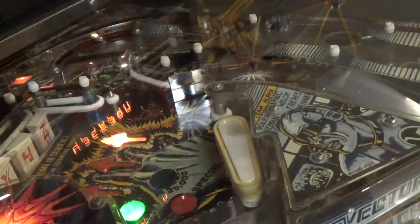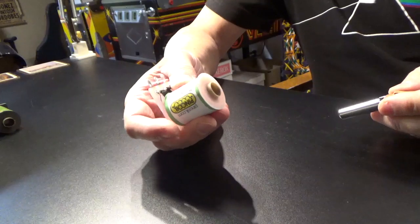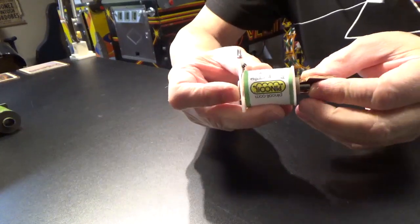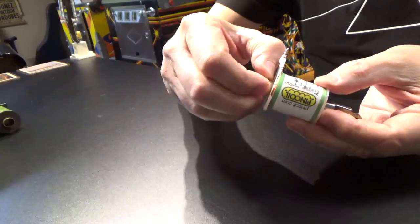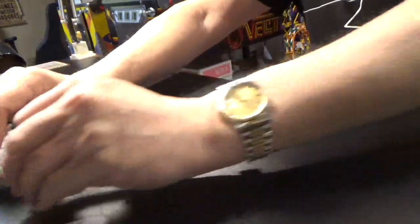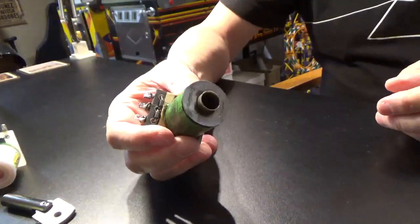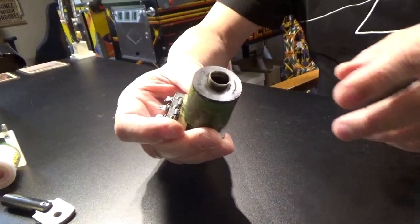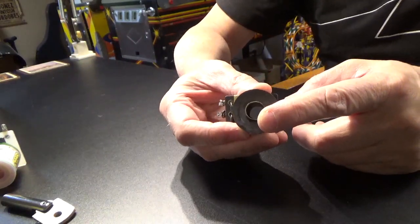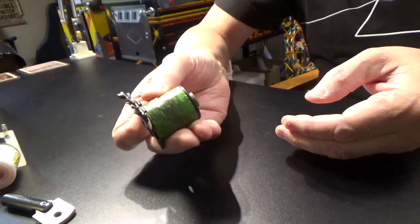I turned the machine off and pulled the flipper apart the next day. A flipper coil has a hole in it for a metal rod to pass through, and a plastic sleeve in the hole so the rod moves smoothly. This coil, which came out of the Vector, had been hot enough to melt the plastic sleeve to the inside. I couldn't even remove it and the whole thing needed to be replaced.